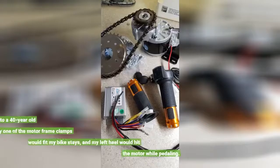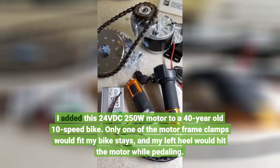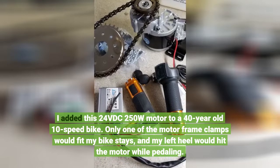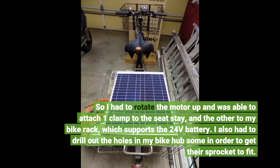I added this 24VDC 250W motor to a 40-year-old 10-speed bike. Only one of the motor frame clamps would fit my bike stays, and my left heel would hit the motor while pedaling. So I had to rotate the motor up and was able to attach one clamp to the seat stay, the other to my bike rack, which supports the 24V battery. I also had to drill out the holes in my bike hub in order to get the sprocket to fit.